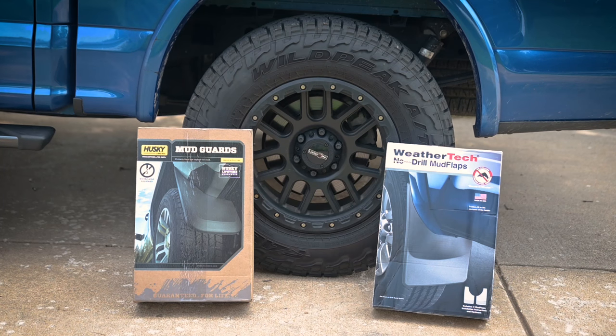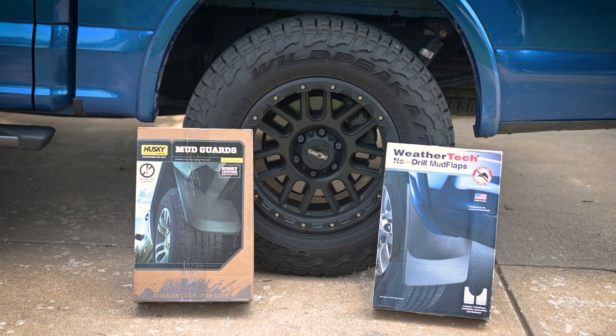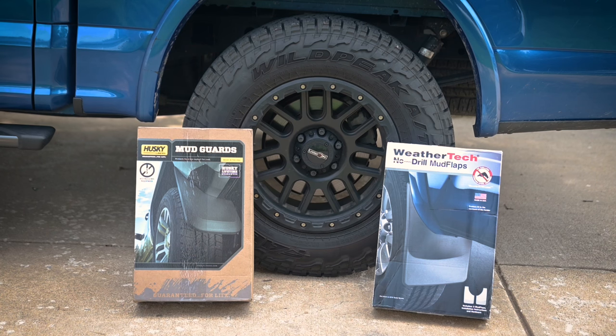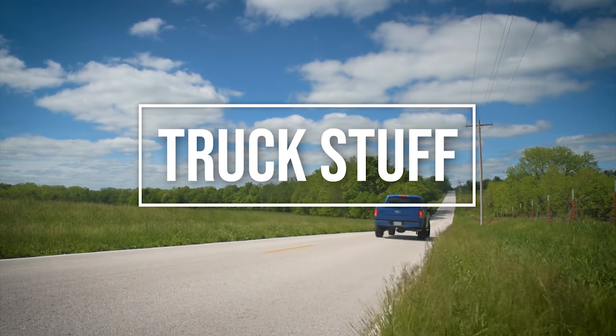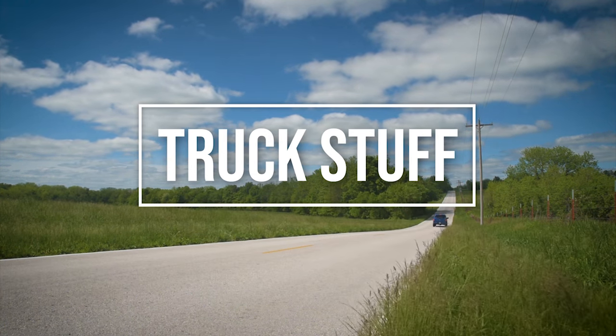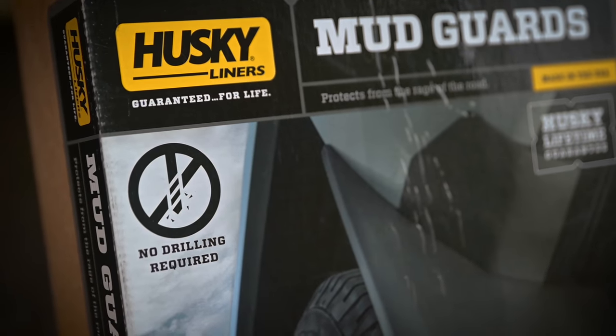Hey guys, welcome back to another video. Today I'm going to be checking out some mud flaps, comparing the Husky to the WeatherTech. I went out and bought both of these with my own money so I could do a comparison for you. I'm curious to see how they look on my truck. I know mud flaps are very controversial — some people love them, some people don't — so I'm going to try them both out and see what the differences are.